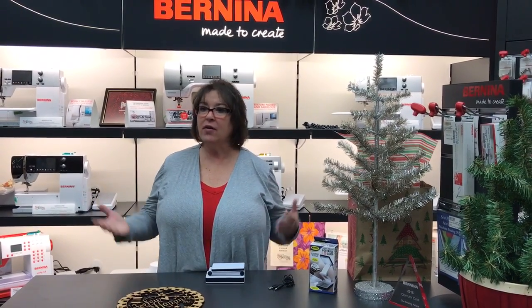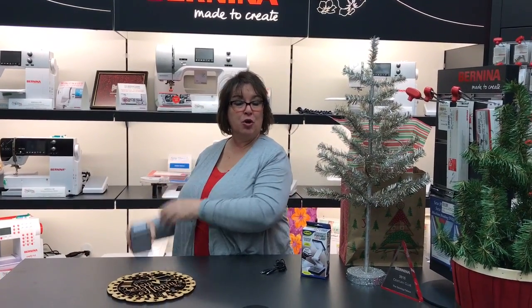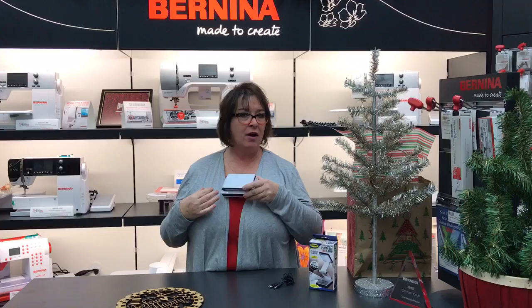Hi, this is Julie from the Sewing Palace. Is it always the case that you can never find your light? Well, guess what? Do you see this little handy? You could stuff it in your purse, hide it away very easily — maybe even in your bra if you wanted to.